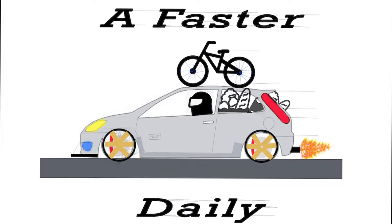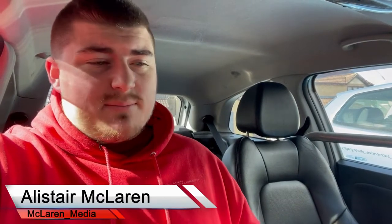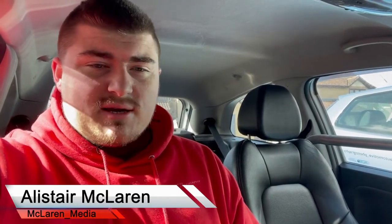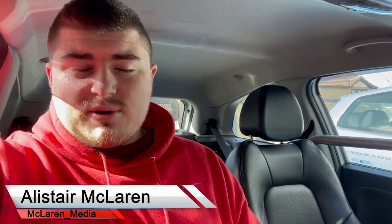I bought myself a £3.50 DIY steering wheel cover. Welcome back to the channel — I'm currently sat in my project Fiesta Daily, and I want to do something about the steering wheel. The fabric is degrading really badly around the steering wheel — the leather, the plastic — it looks horrible, it feels horrible, and it comes off in your hand on long journeys.